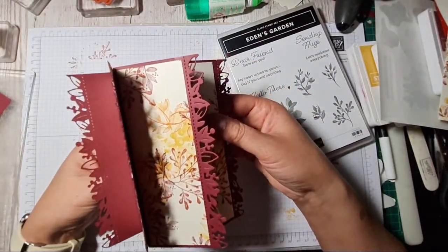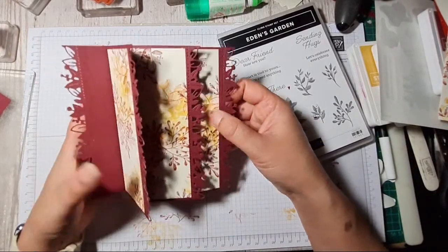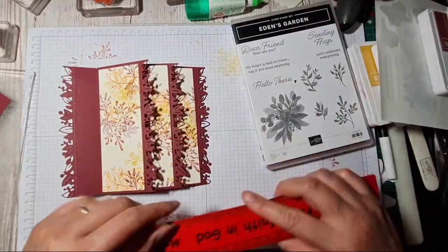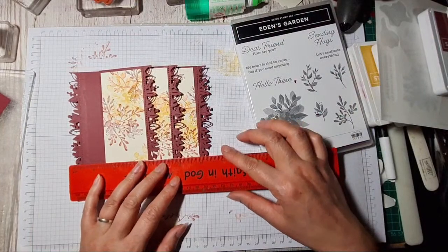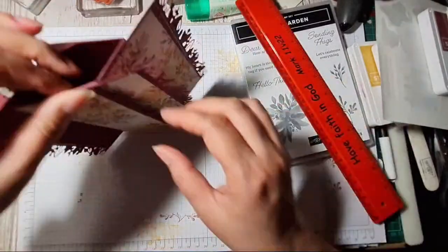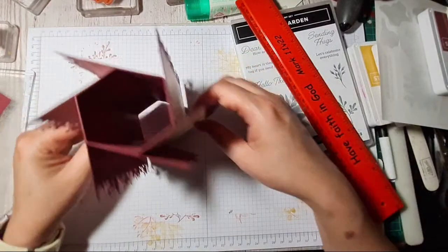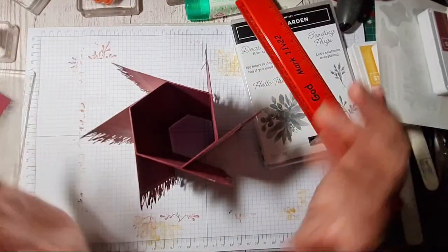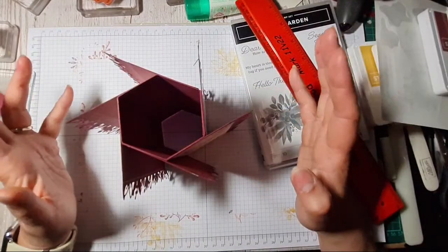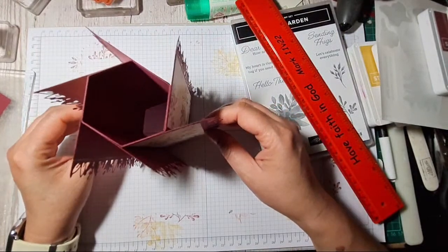Just so you know roughly what this measures: it's a little bit broader than 6 inches, so about 6 and a half, or just under. It obviously takes up different proportions of space than a normal card, but that's just so cool — love it! Isn't the edging glorious?